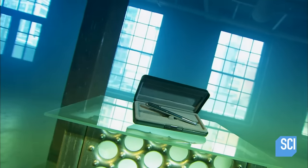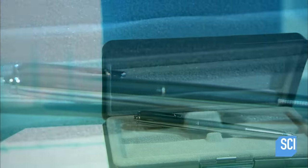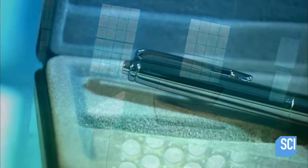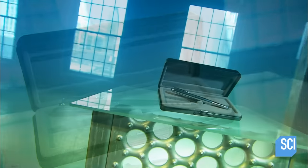The Space Pen can write in zero gravity, which is why astronauts have used it. It also writes underwater, in extreme heat or cold, or when held upside down. All this is possible due to the pen's ingenious design that keeps ink flowing toward the tip no matter what.